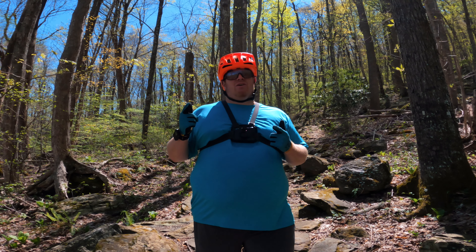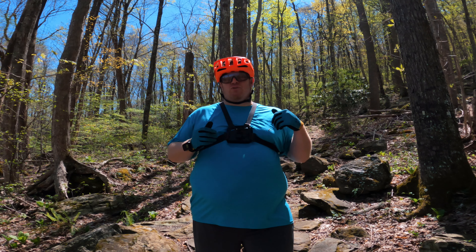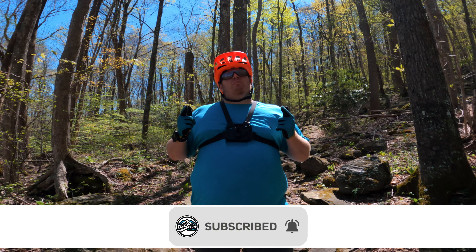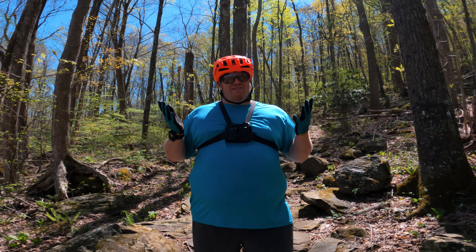Hey, what's up everybody? Welcome back to the channel. All you ultimate warriors giving that subscribe button the gorilla press slam - loving it. Today is all about how to survive rock gardens.